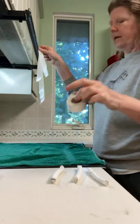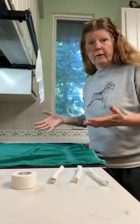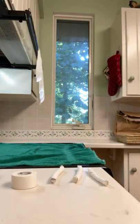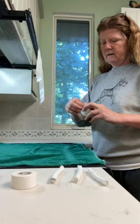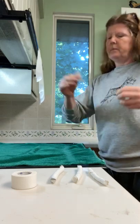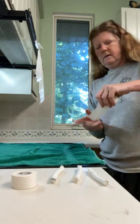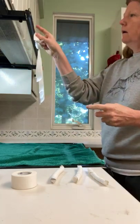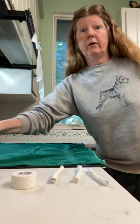Now let me go get my puppy and I'll show you how I do it. I also realize I need two pretty short pieces of wide tape because I use those first.